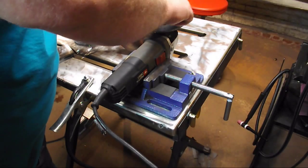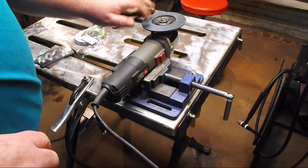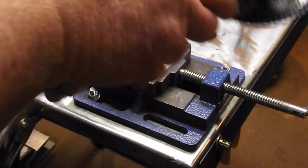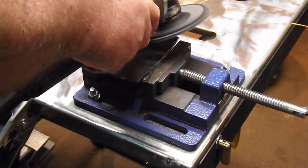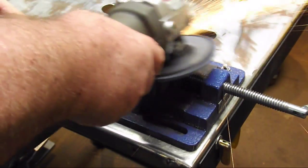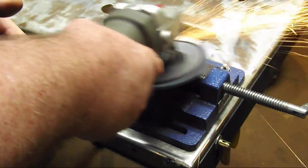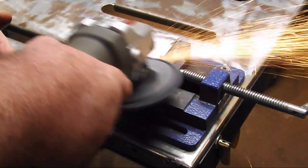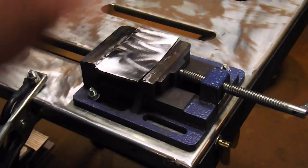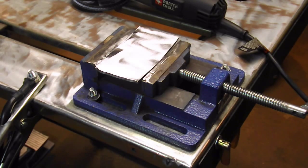Here's a tip: never use a wrench to tighten these — hand tight is good enough. Now we're removing some light mill scale. That's incredible.